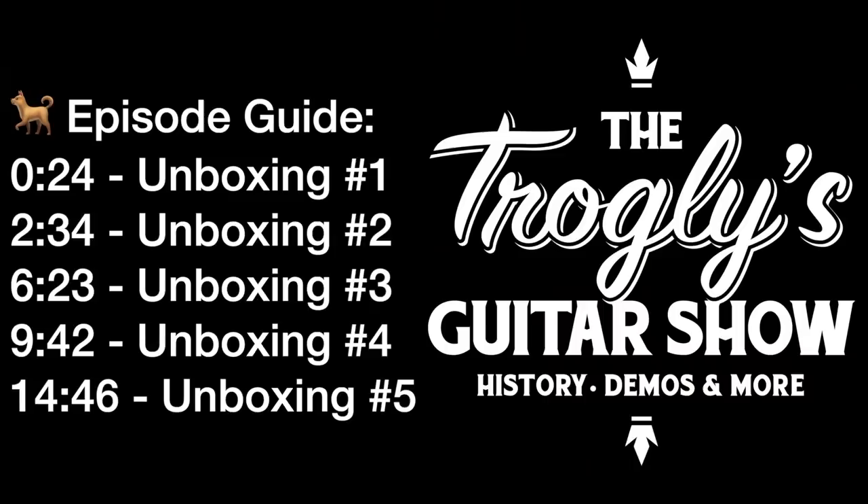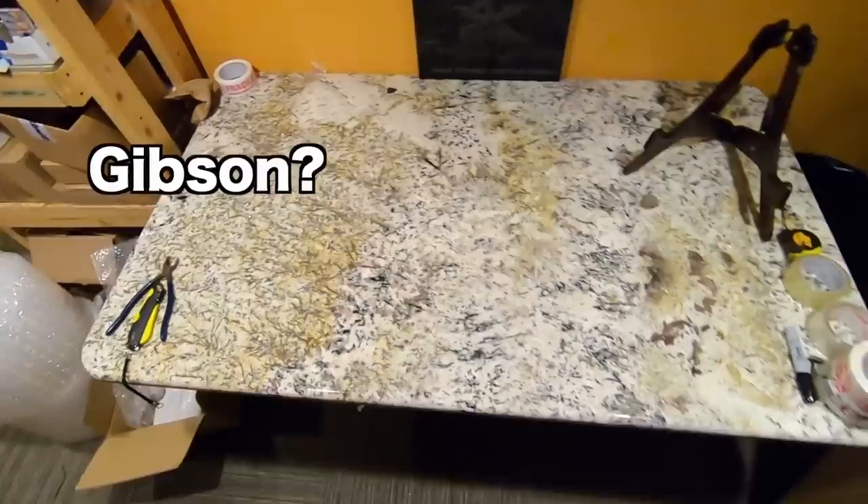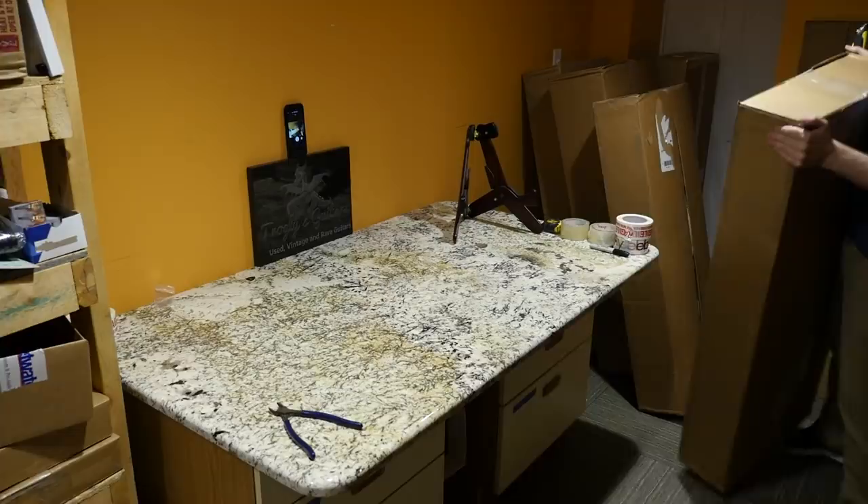Welcome back to the Troglies Guitar Show — another new guitar day. We've got five brand new guitars here. I think one of them is Epiphone, we got a couple of Fenders thrown in, and I'm not sure if there's a Gibson in here or not. We'll find out.